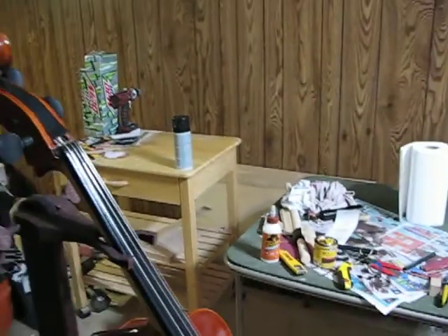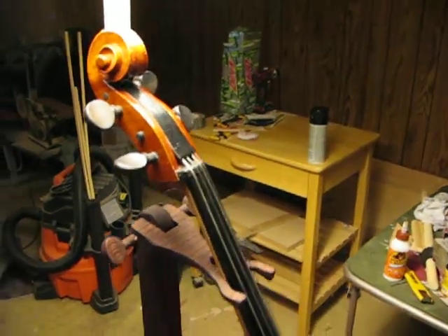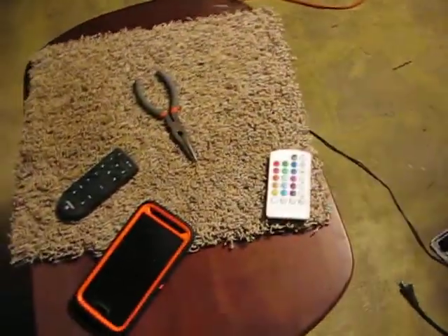The next thing we can do is see what it does like this. Now we've got a functional lamp again. I'm too lazy to use the remote and turn the Bluetooth off, although I could just do it with my phone too.